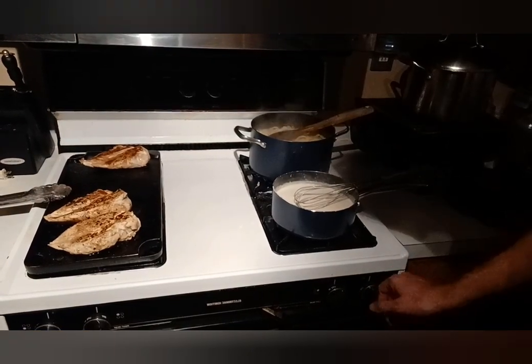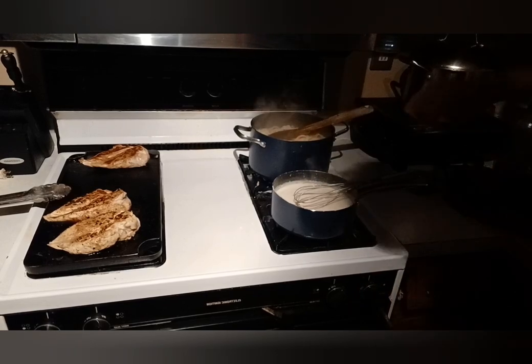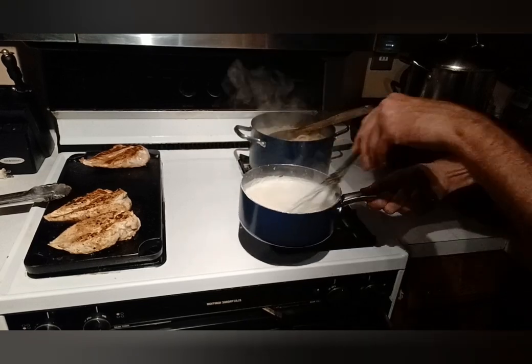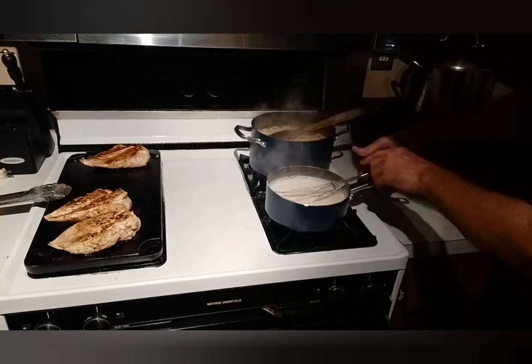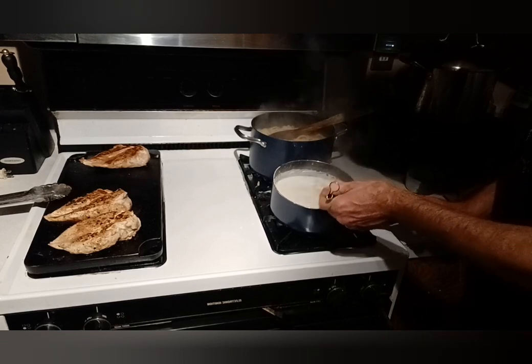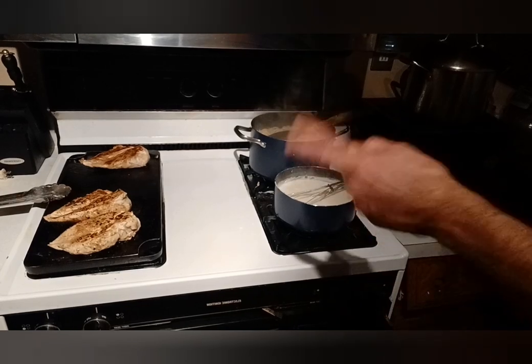So my noodles are about done, so I'm gonna cut them off. I'm gonna cool them off here in a minute, get them out of there real quick and stop them from cooking any further. Alfredo sauce is getting nice and thick right there, nice and creamy. I'm gonna cut that, put a little cheese in there, stop that from cooking any further. I like the consistency I got going on in there. Let that chicken keep cooking.